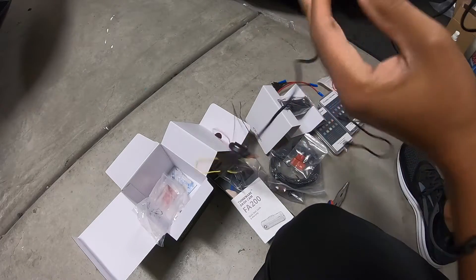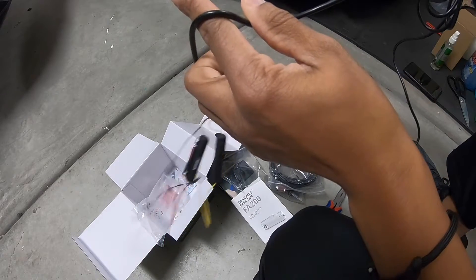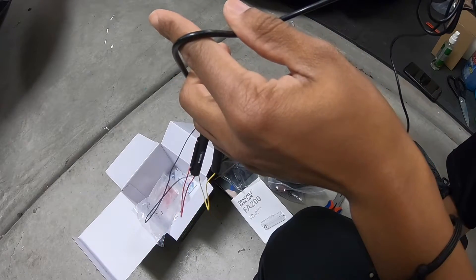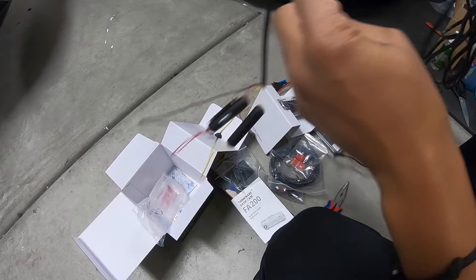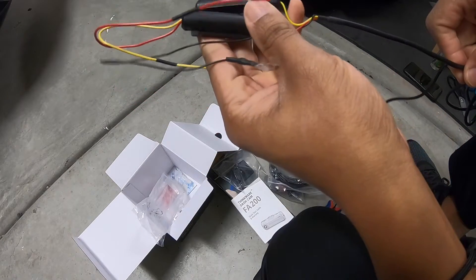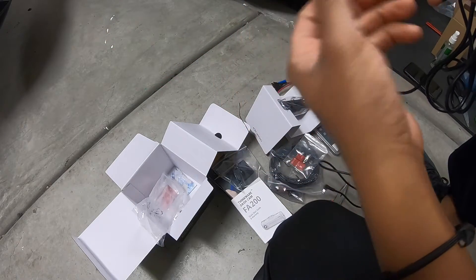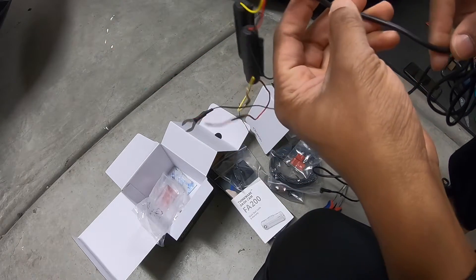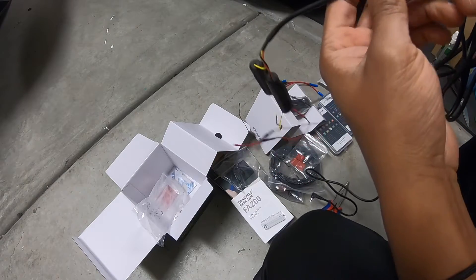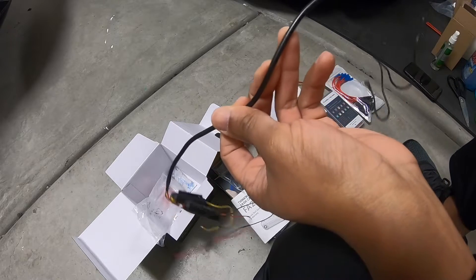This wire has to reach my fuse box and run all the way up to the camera. I'm not sure it'll be long enough. Most cars have the fuse box around the passenger-side glove box area, but mine is located in the rear hatch, so we'll see.